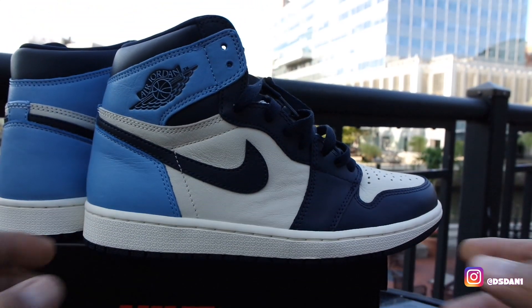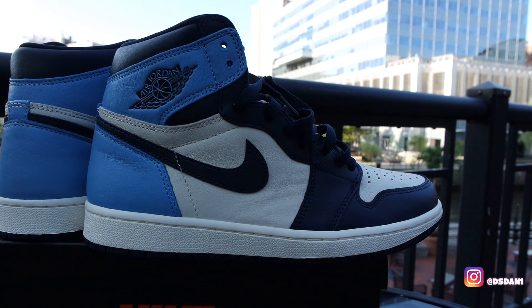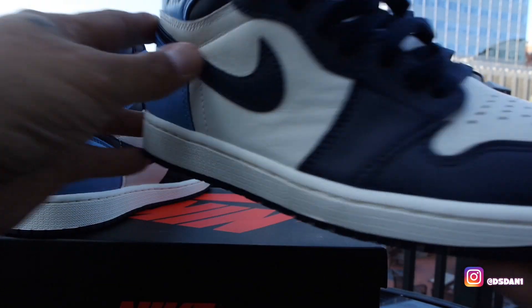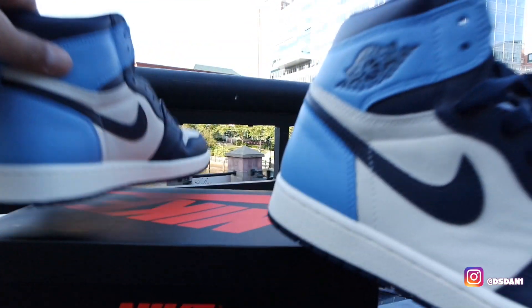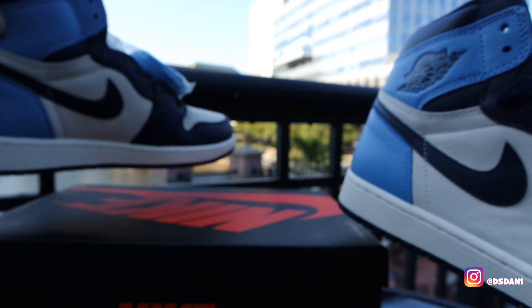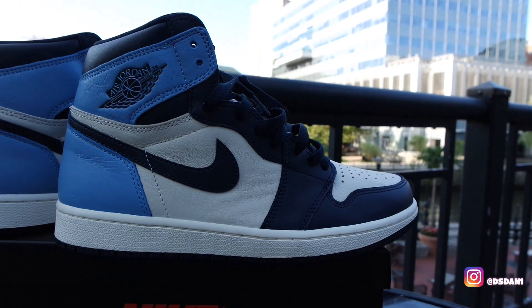This is a shoe that, if you like the blue, definitely a must-cop. The leather's pretty good, the quality's good. I actually laced these up so you guys can see them laced up. I'm actually going to use University Blue laces on this shoe and keep the navy on this one so you guys can get a better look and see which ones you like better.